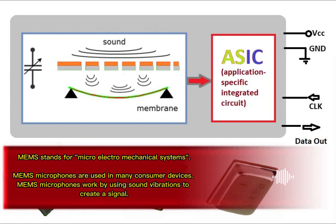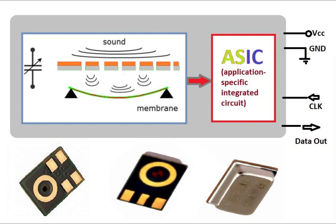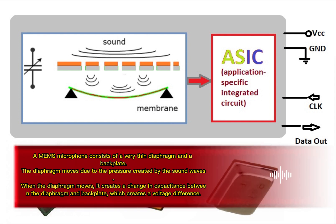MEMS microphones work by using sound vibrations to create a signal. A MEMS microphone consists of a very thin diaphragm and a backplate. The diaphragm moves due to the pressure created by the sound waves. When the diaphragm moves, it creates a change in capacitance between the diaphragm and backplate, which creates a voltage difference.